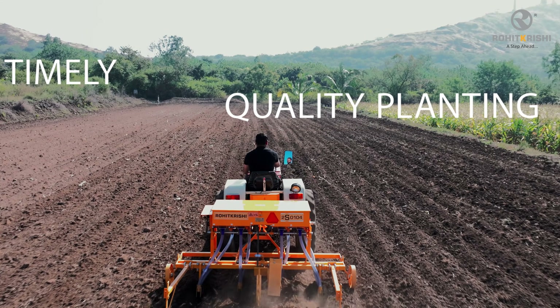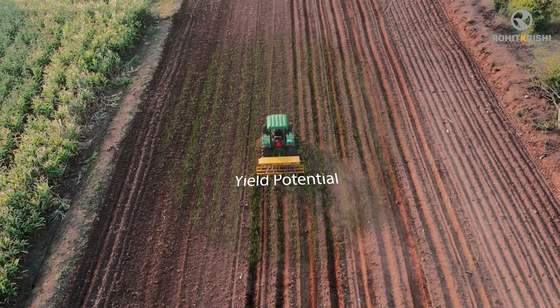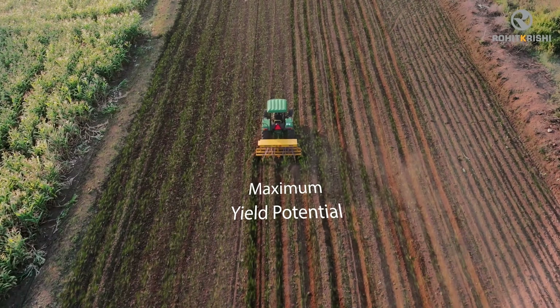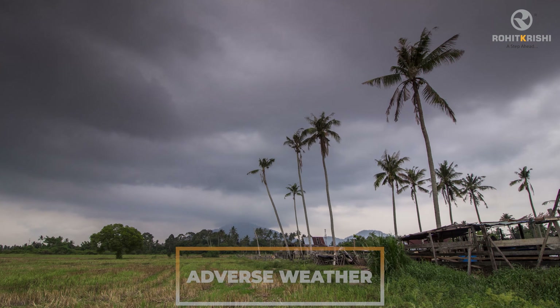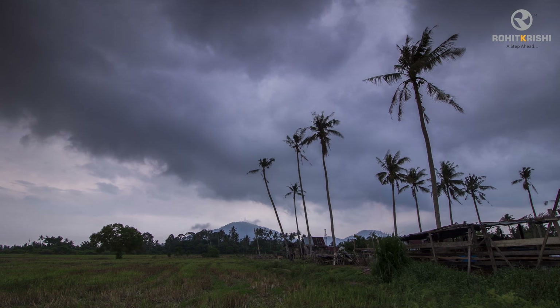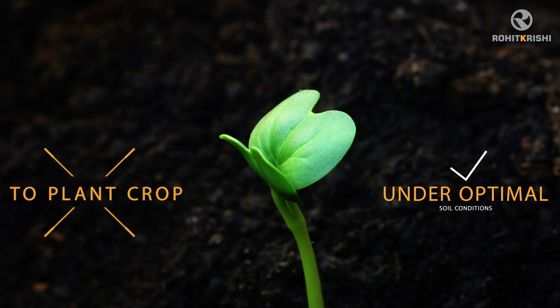Timely and quality planting of various crops is important to achieve maximum yield potential. Wet soil conditions and adverse weather frequently shorten the time window for farmers to plant crops under optimal soil conditions or at the appropriate time.